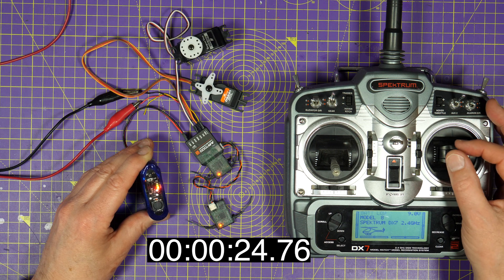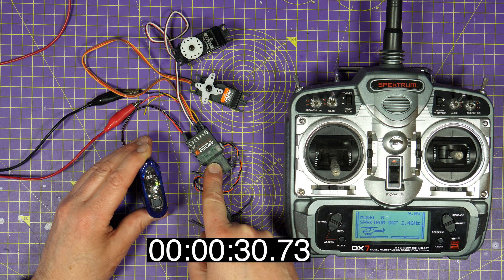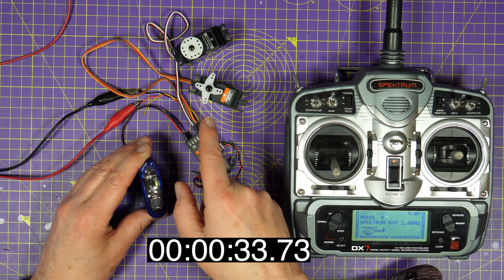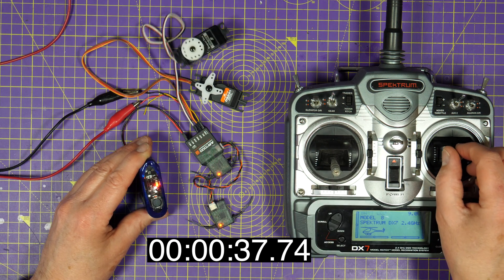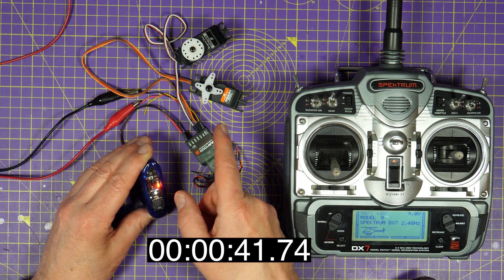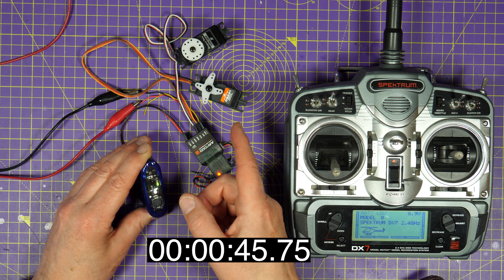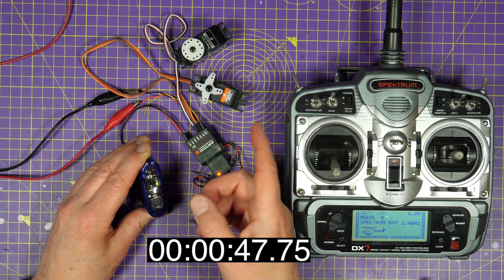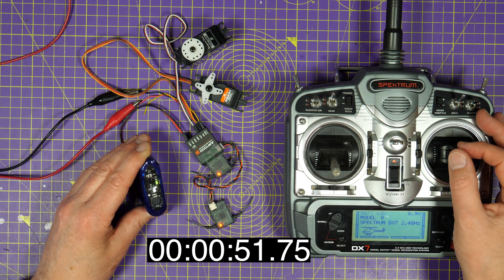How long have you got? Well, the receiver will be a lowish but fairly constant power drain, and the servos will be taking much more. How much you move them around determines how quickly the supercap discharges. These are old large and clunky servos, so compared to the latest efficient micro servos they aren't great. But maybe you're going to get up to a minute — more if you're economic with the controls.